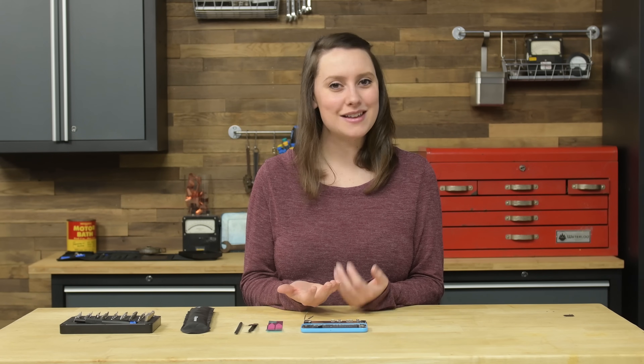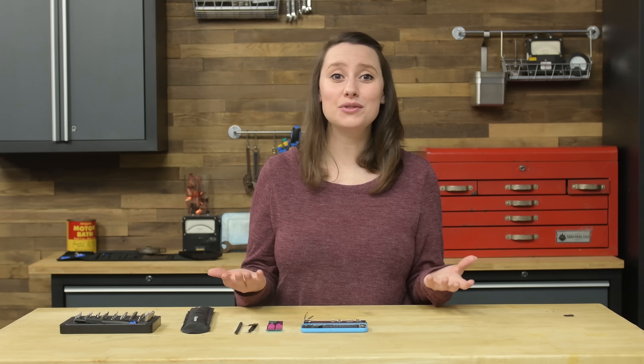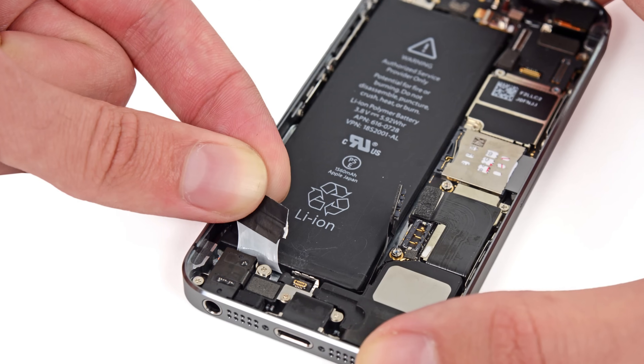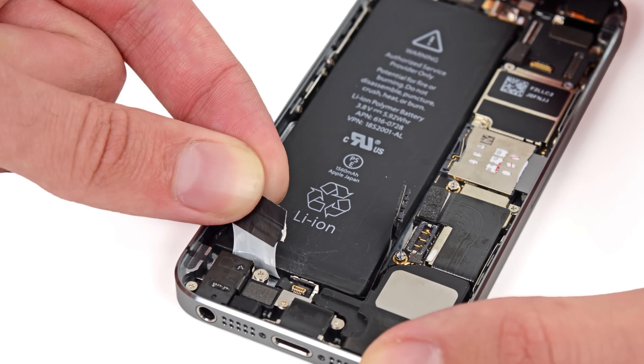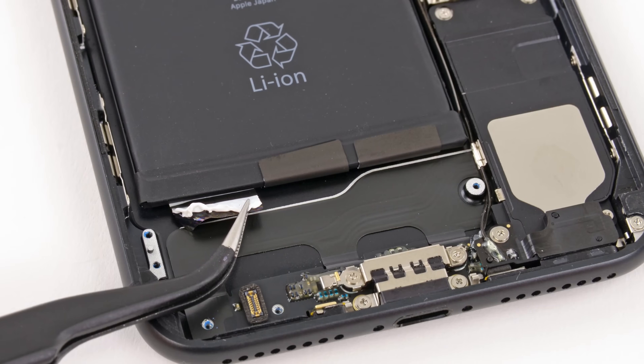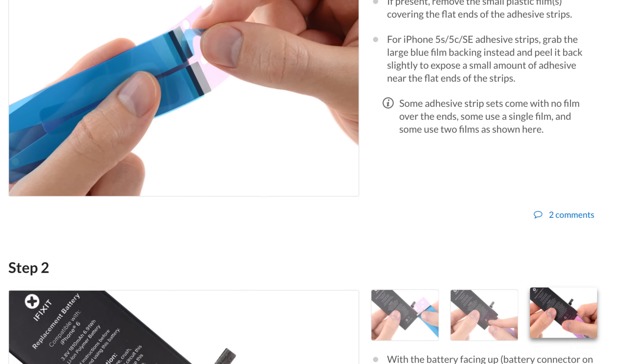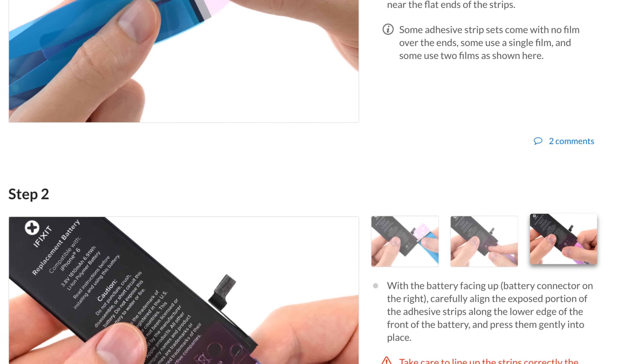Many of our community members use our guides for battery replacement, but we get a lot of comments on those pesky adhesive strips — how to apply them and how to remove them safely. We hear you, and today I'm going to show you the best practices for battery adhesive strips. You can use this video if you have a phone as old as the iPhone 5s and up to the latest iPhone 7 Plus. Be sure to follow our step-by-step guide on ifixit.com when you do your repair. Let's get started!